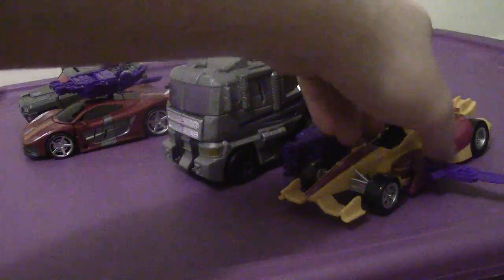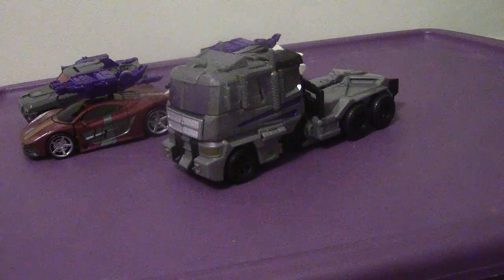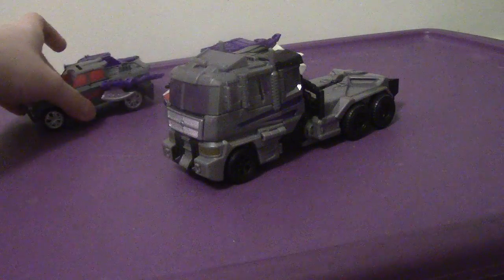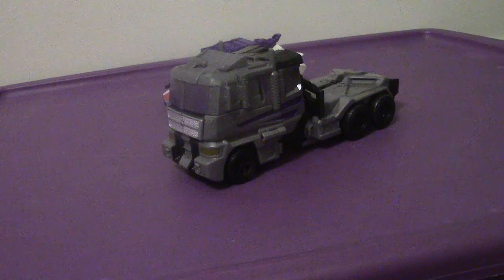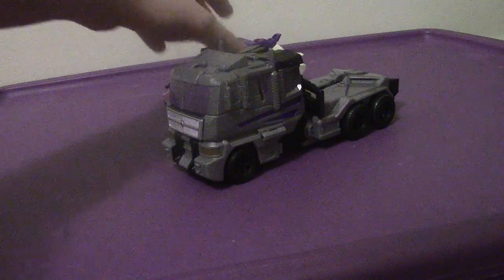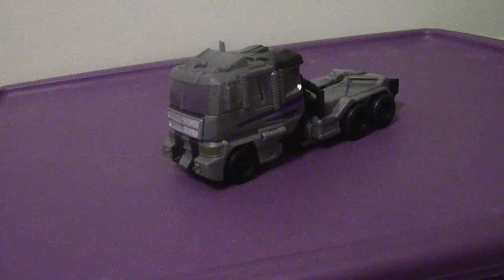That's gonna keep me intrigued about the Constructicons when they come out with Scrapper and the rest of them. It will be quite a journey. I'm putting aside the Stunticons for the next video.